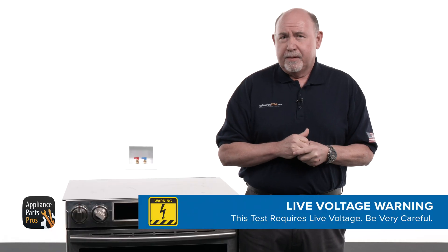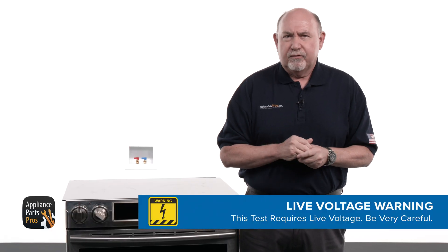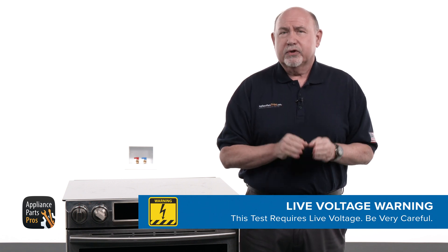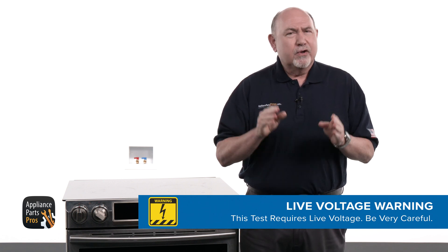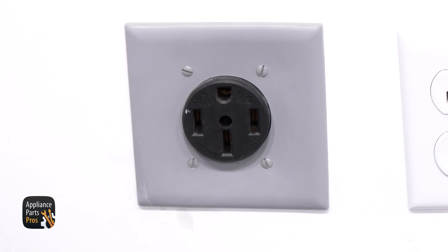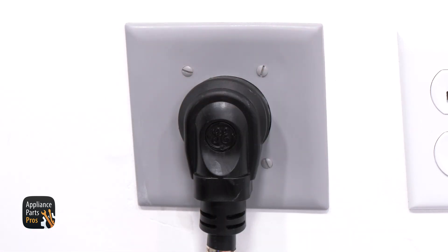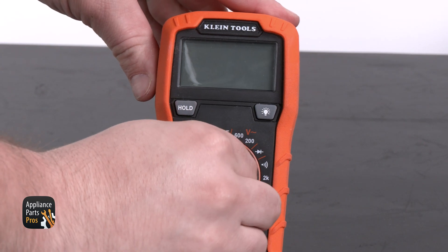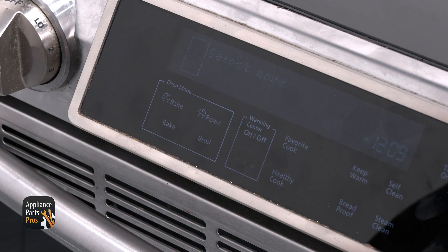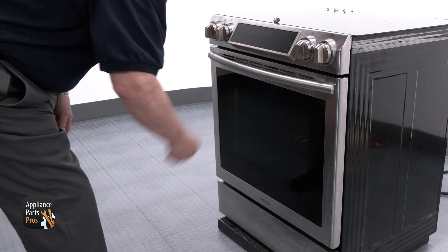Find the lower fan motor. Since the range needs to be plugged in and powered on for this test, please be very careful to protect yourself from electric shock, which has the potential to cause serious injuries. Don't ever test the voltage if you're uncomfortable using a multimeter. We're going to plug the range back in or turn the breaker back on at this point. Next, set your multimeter to volts AC.